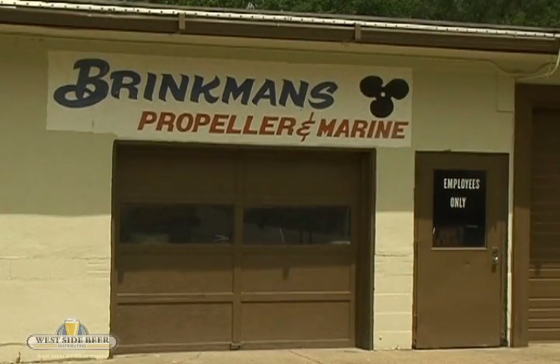In 1975, I started making my own propellers. I started racing in 1958, so I started building them in 1975 and it's been building them ever since.